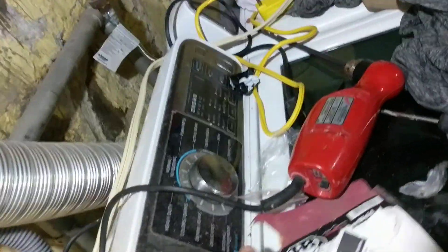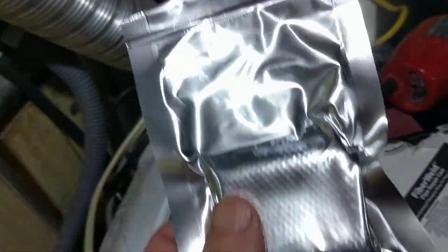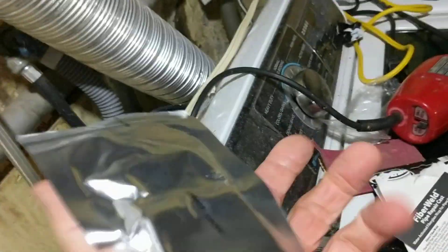I finished applying the two-part epoxy over almost the entire length of the pipe. I covered it with almost a hole obviously, but I also tried to cover areas that were just corroded but not with a hole yet. Now I'm going to try to apply the fiberglass tape.